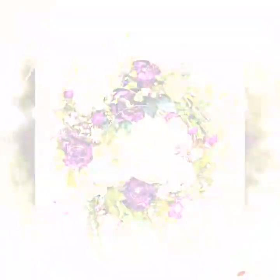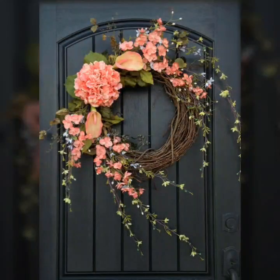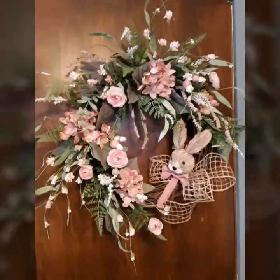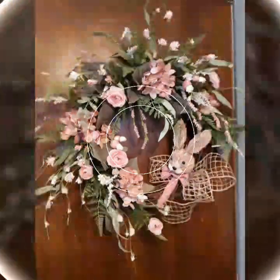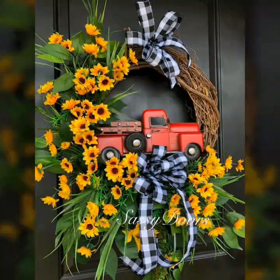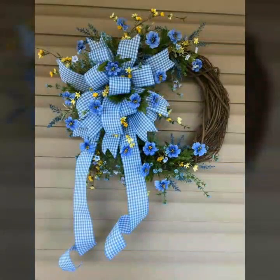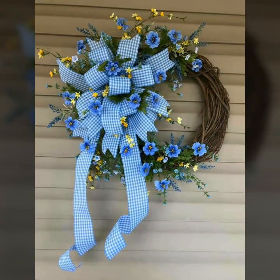Always keep smiling, live happily my dear friends. In this video, we will share with you a stylish collection.